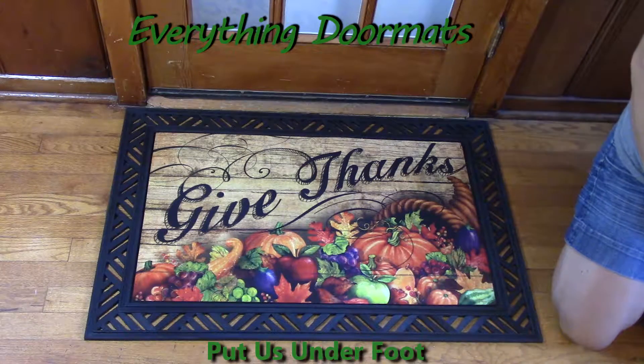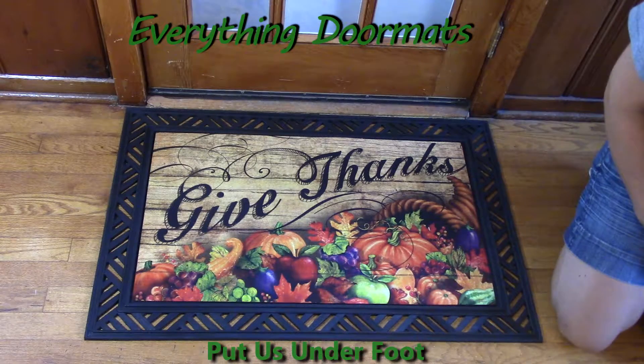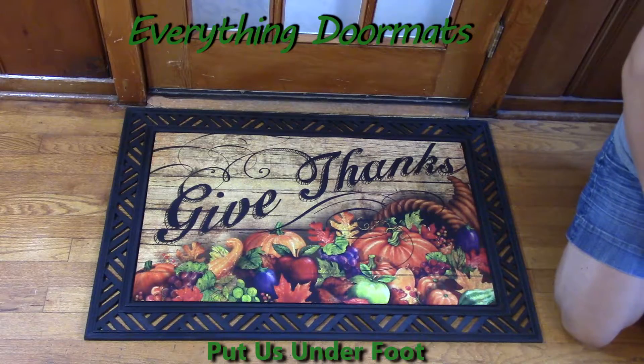Hi, this is Nicole with Everything Doormats. Today I'm featuring our insert doormats. This one is called Horn of Plenty. It is a great holiday mat for the Thanksgiving season and the fall season.